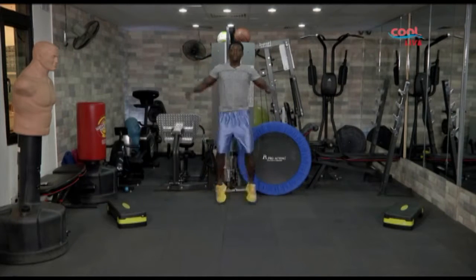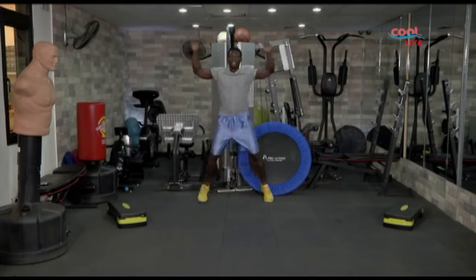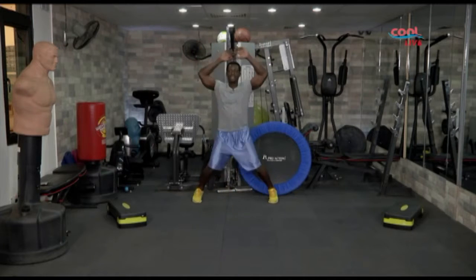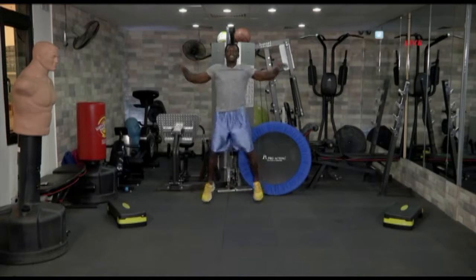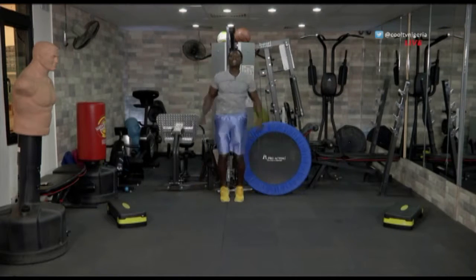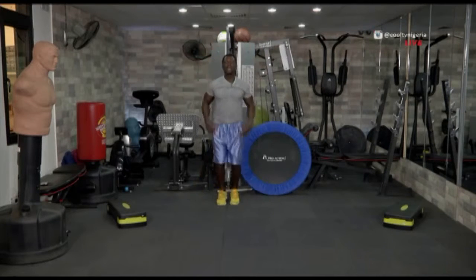Alright, keep it nice and easy. Great workout. Just keep your focus folks. Let's move at your pace. Alright, we have ten more seconds to go. Come on. Ten, nine, eight, seven, six, five, four, three, two, one.